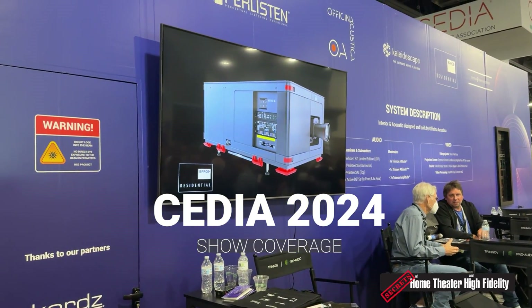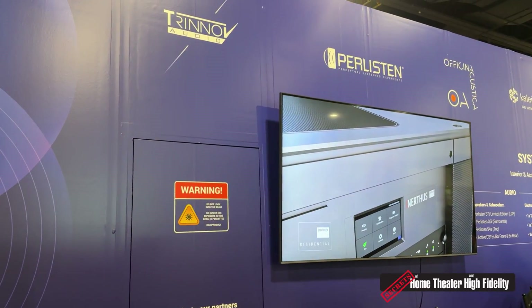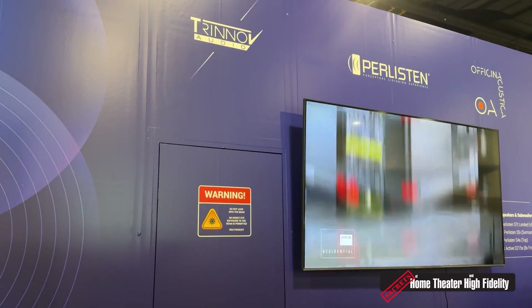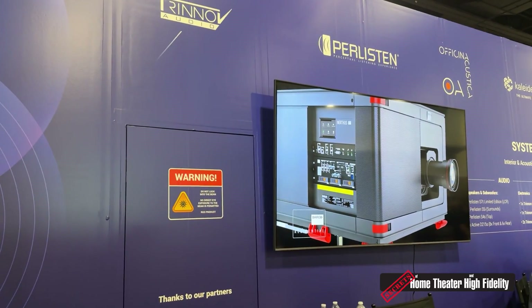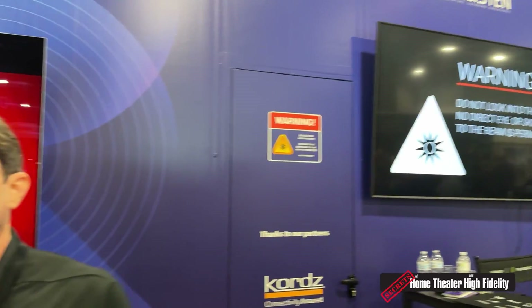Hey, Secrets Readers, it's Carlo again at CEDIA 2024 at the amazing Berlistan Trinov Avicina Acoustica and all that crazy, awesome demo that we were at earlier. We are here with Richard Lotofsky from MadVR Labs. Richard, thanks so much for taking the time to talk to us. Great to see you again, Carlo, here at CEDIA 2024. And I hear you guys are introducing a new Envy processor that is more approachable for the video enthusiast.